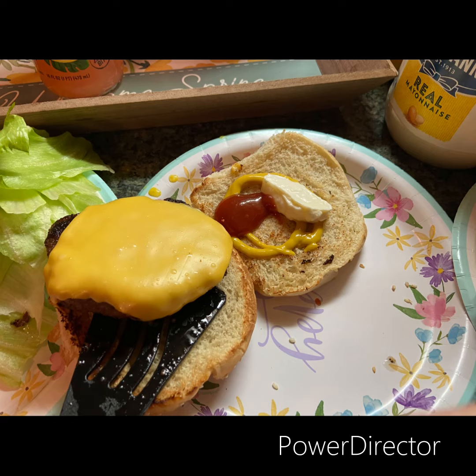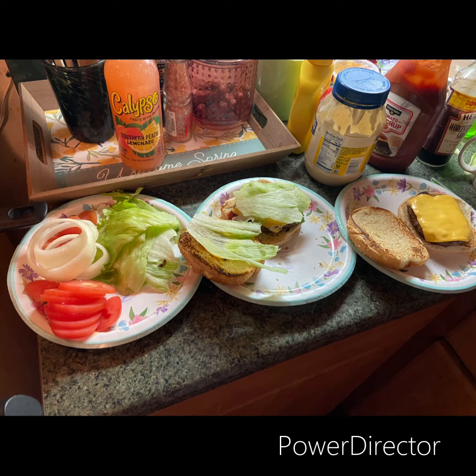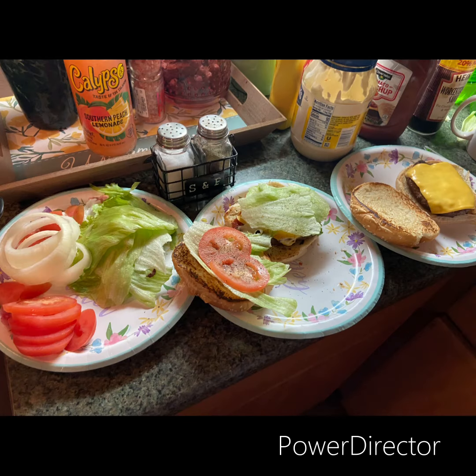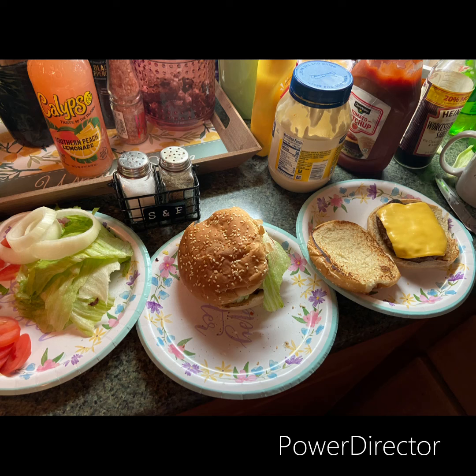Mustard, ketchup, and mayonnaise — I love all three. Make it my way like Burger King. Adding my patty right there. Mm-hmm, don't that look good? Add a little lettuce, then put a little tomato on there, then add a little bit of onion. I love onions on my hamburger, cheeseburger. Close up the bun.